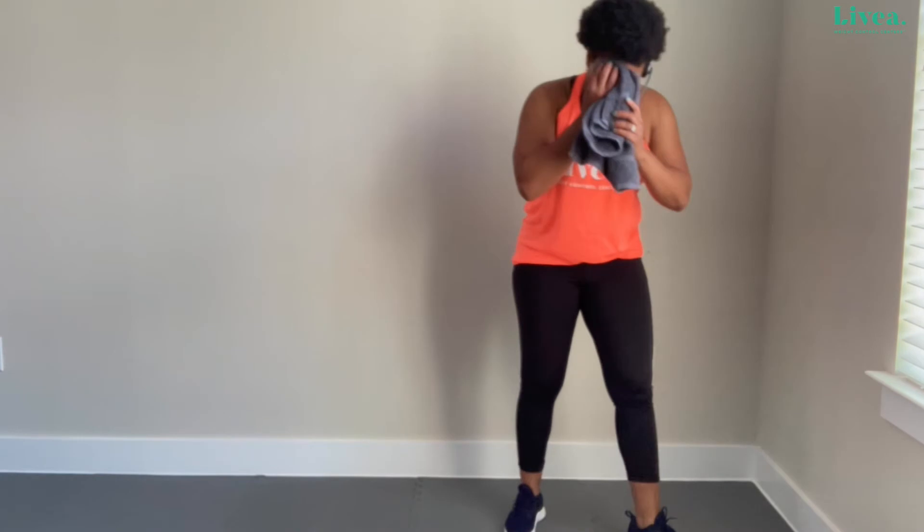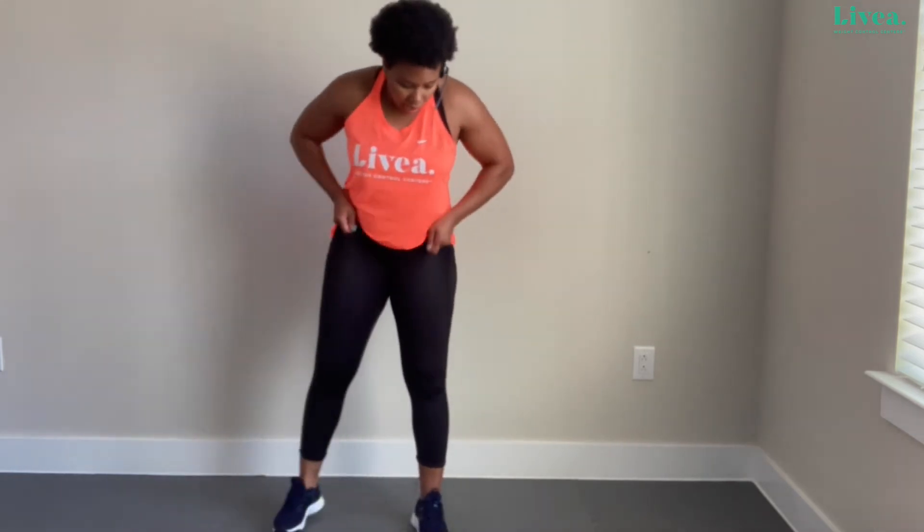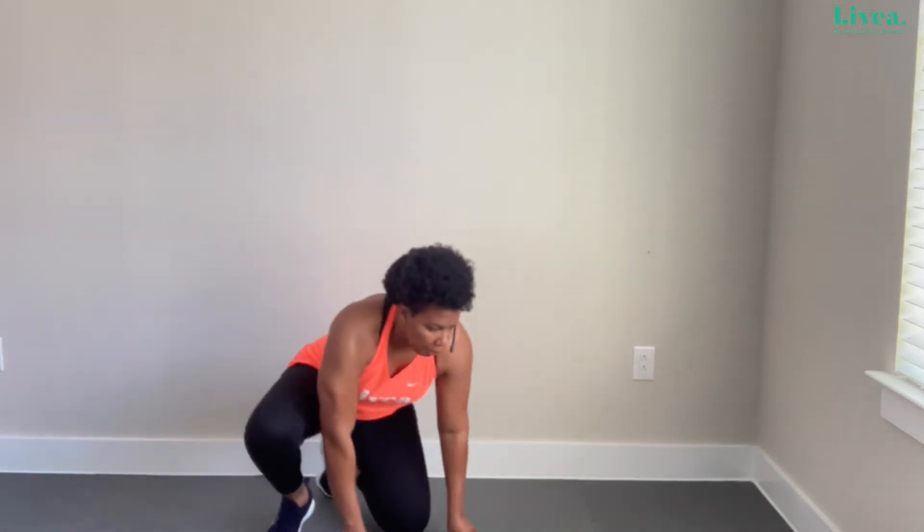One thing I like about doing lunges — any version — is they can get the heart rate up. So if you're going to incorporate an exercise that also tones and sculpts while getting your heart rate elevated, lunges are perfect for that. Let's take it back down to the floor.